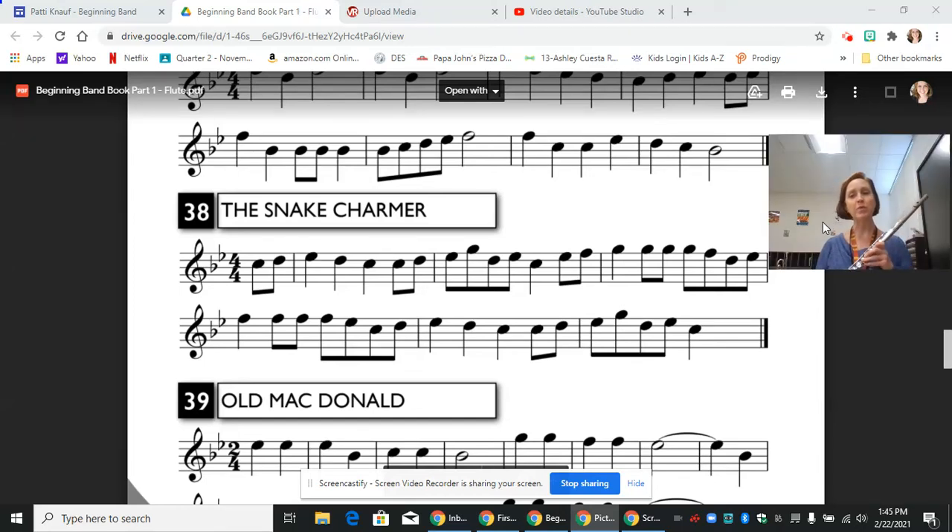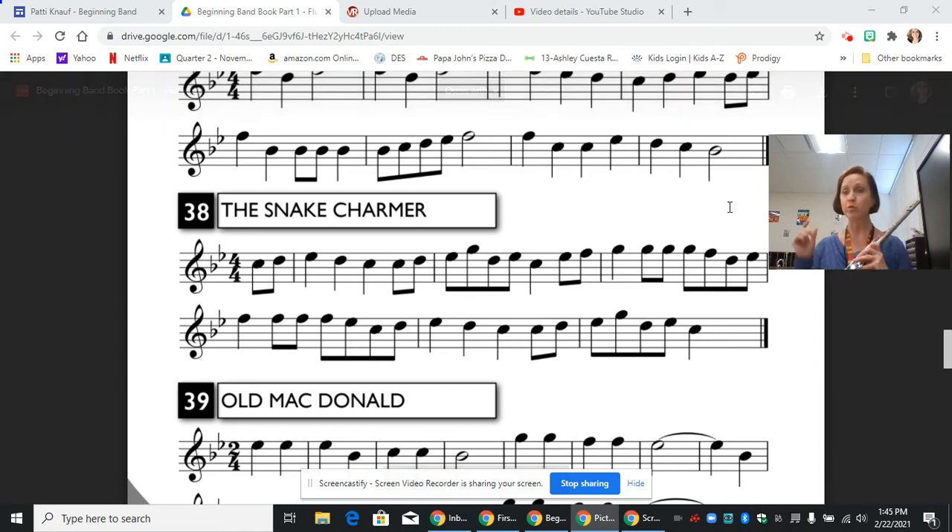Hi, this is Mrs. Knopf and today we are going to continue in our method book on the flute with line 38, The Snake Charmer. We're going to start at the beginning, break things down, and you're going to pause the video when I tell you to so that you can practice the section that we just went over.